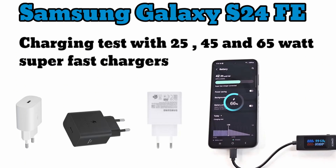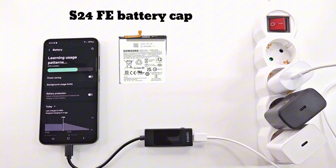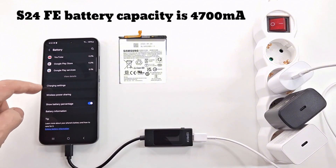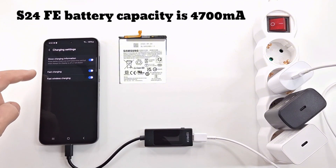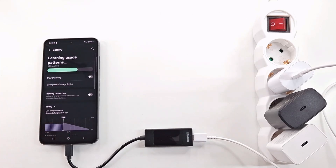Hello people and welcome to my channel. In today's video I do a charging test with four super fast chargers of 25, 45, and 65 watts, and one charger that I suspect is defective. I run the test with fast charging enabled and I want to see which charger will charge the battery faster.